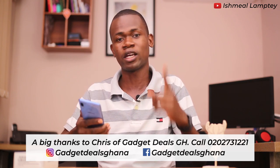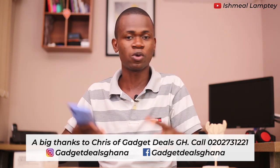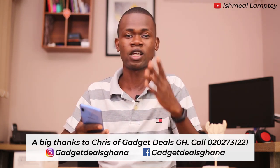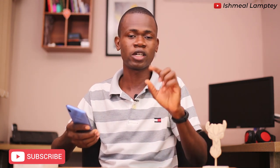You can check them out — their numbers will be on screen for you to reach out in case you want any Samsung devices, they can help sort you out. If you are new to this channel, all you have to do is hit the subscribe button and stay alert. Also hit the bell so that anytime there's a new video you can get notified. Thank you very much for watching — I'll see you in the next one.